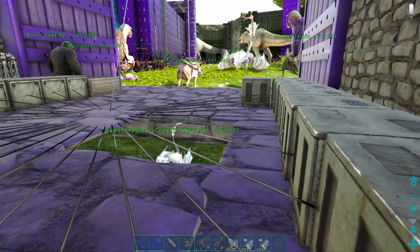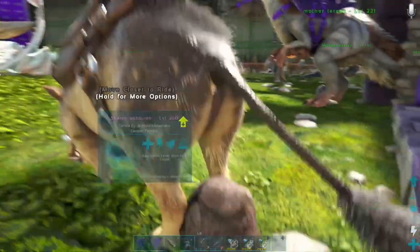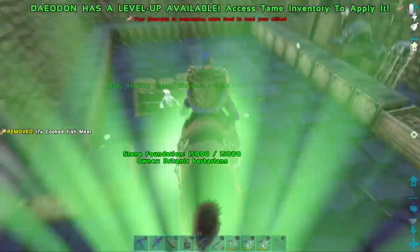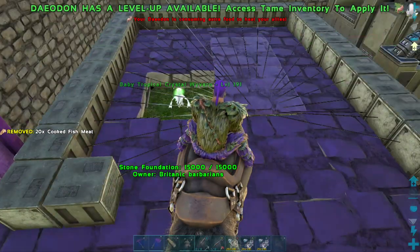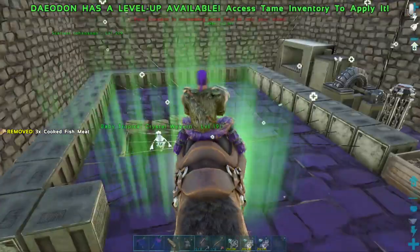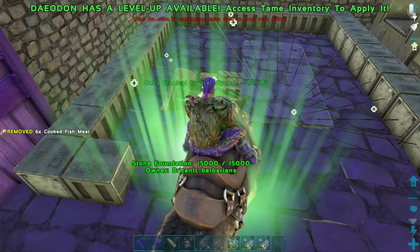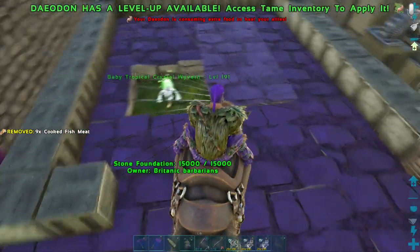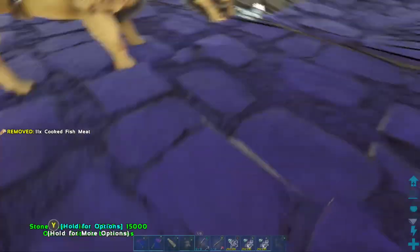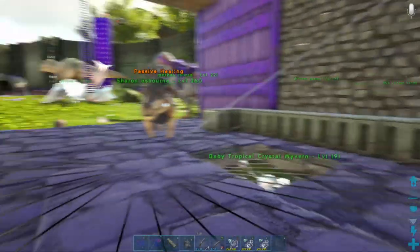Leave it for 5 minutes, throw it back out and it will hopefully say, as it has done with me - you can see it is healing now. You leave it 5 minutes after you've frozen your wyvern that wants wyvern milk, throw it back out and it will hopefully say take him for a walk or whatever.